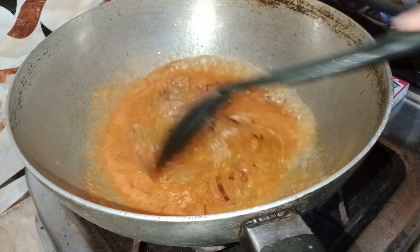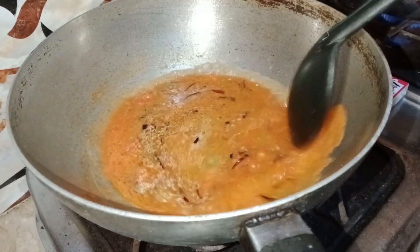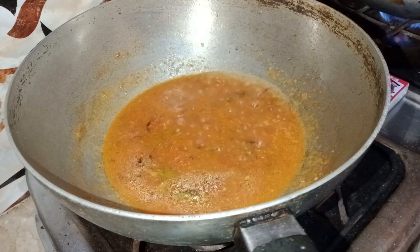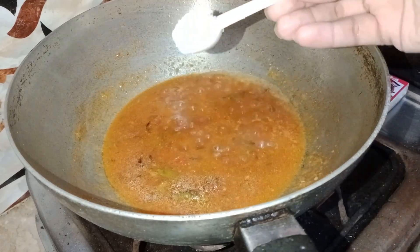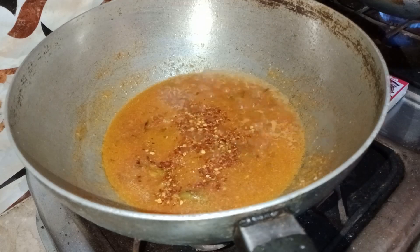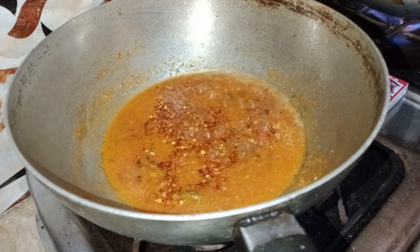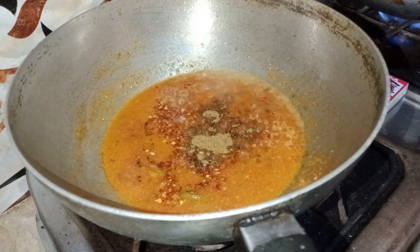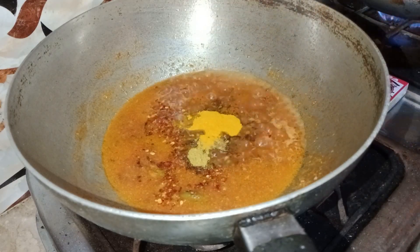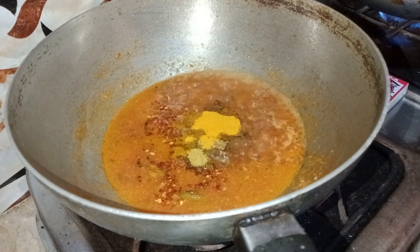After mixing, mix it well. Then add spices: add one spoon of salt, add red chili, mango gira masala, coriander powder, and black salt to enhance the taste.